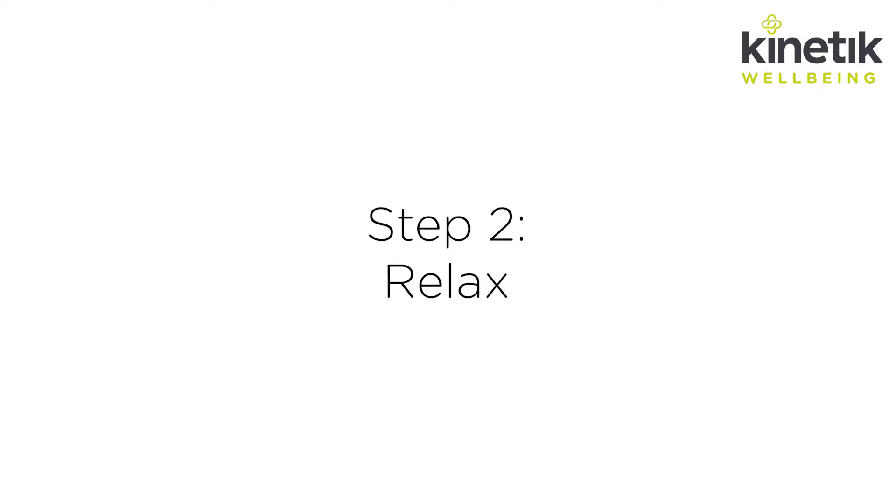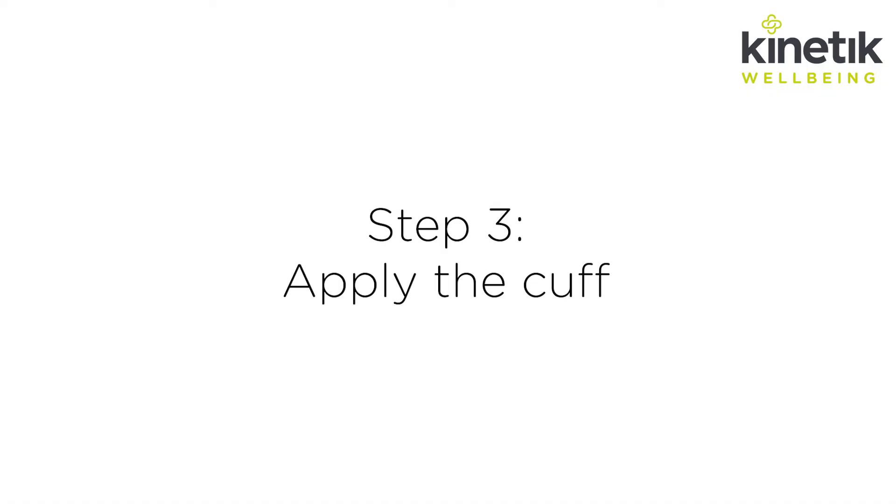Step two: relax. Rest for five minutes before taking your blood pressure. Don't eat or drink anything beforehand. Step three: apply the cuff.